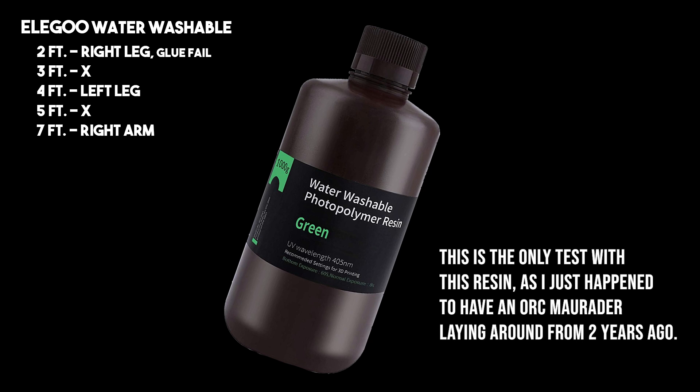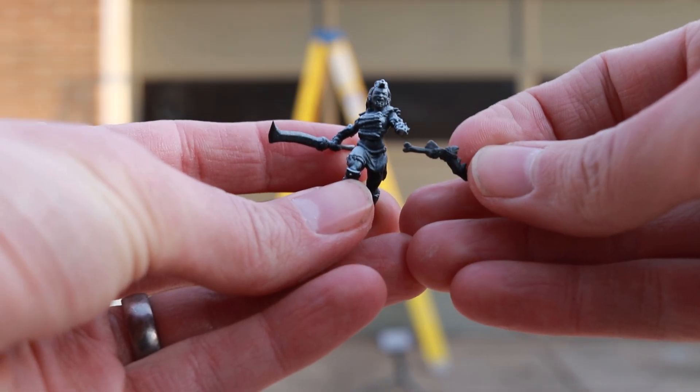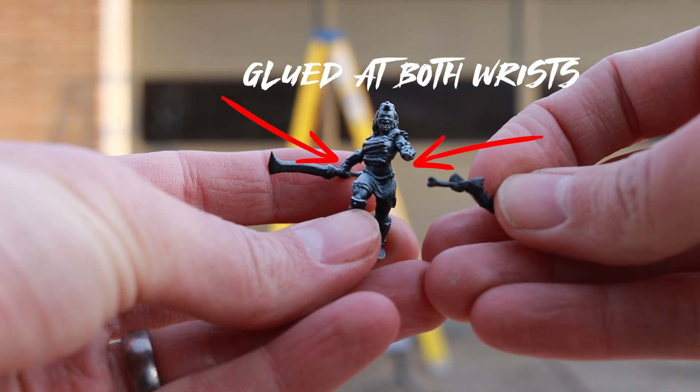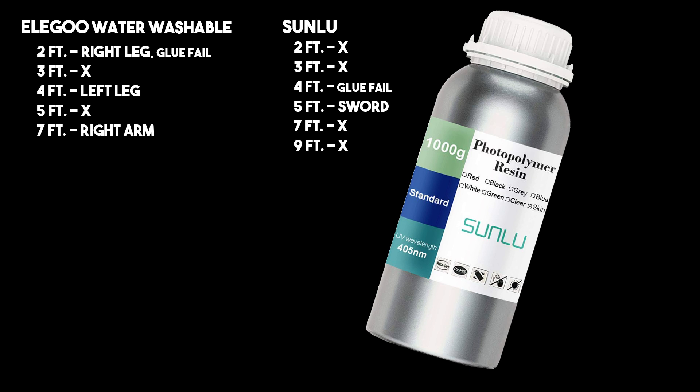So you can see that Elegoo water washable resin pretty much shattered right away — it was not very durable. The X's here mean that there was no additional damage at those heights. The next resin I put to the test was Sunlu, and at 4 feet I had a glue fail — the only break was at a joint that I glued, so it wasn't really counting as a true break. At 5 feet we did get a true break as the sword broke out of the hand, and then at 7 and 9 feet there was no damage.